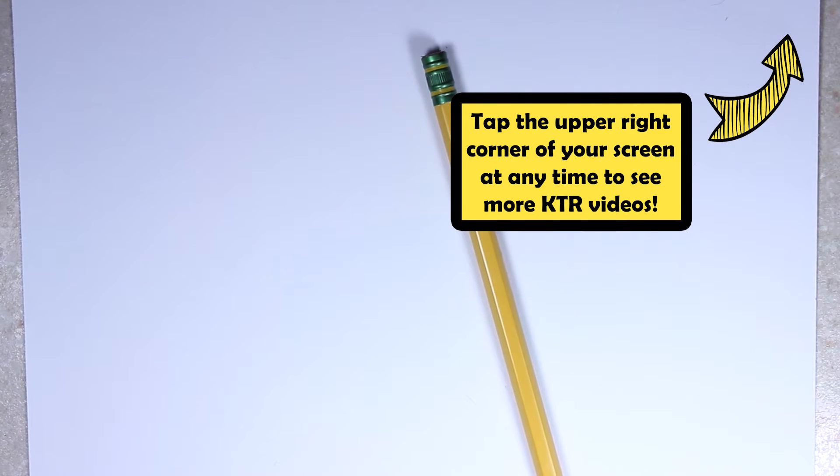Hi guys! Welcome back to KTR Videos! Today's tutorial is on Bailey Baseball Glove, and she is one of the adorable season five Shopkins from the sports team. So if you want to draw her along with me, just keep watching this video.